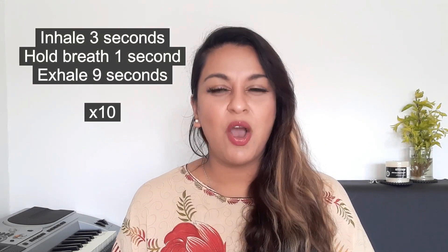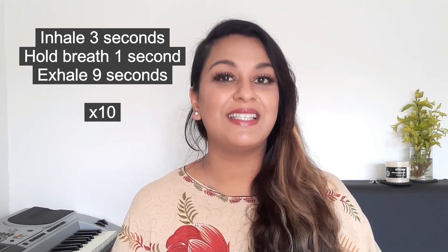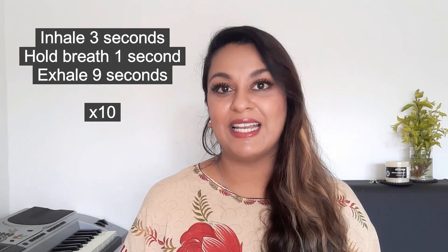It's a really simple exercise. I'm going to count you in and then we'll do the exercise together. It's basically an inhale for a few seconds and then a really long exhale. We're going to try to inhale for three seconds, hold it for just one second, then exhale for nine seconds. Then we're going to do 10 sets of these together. Are you ready?